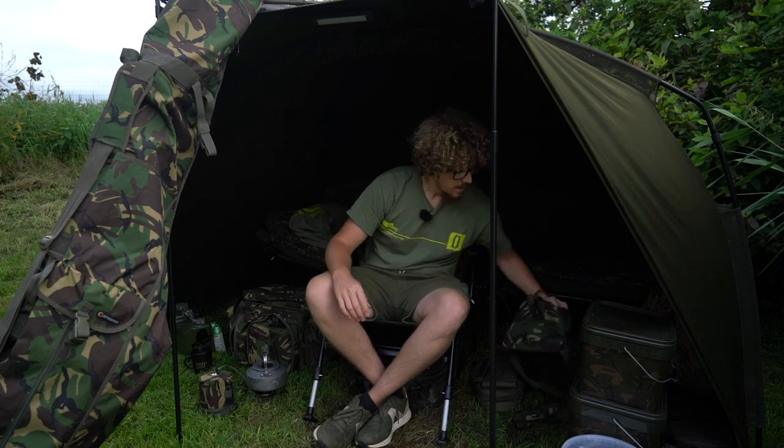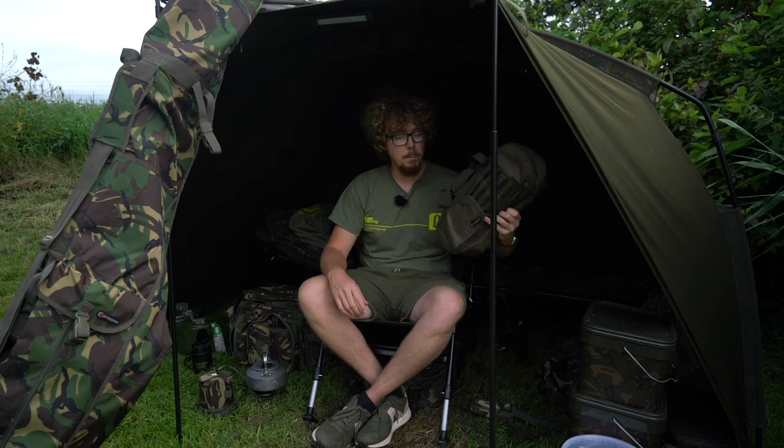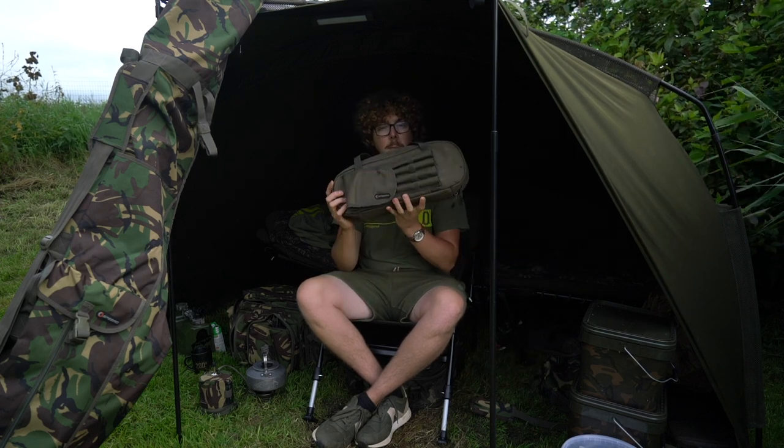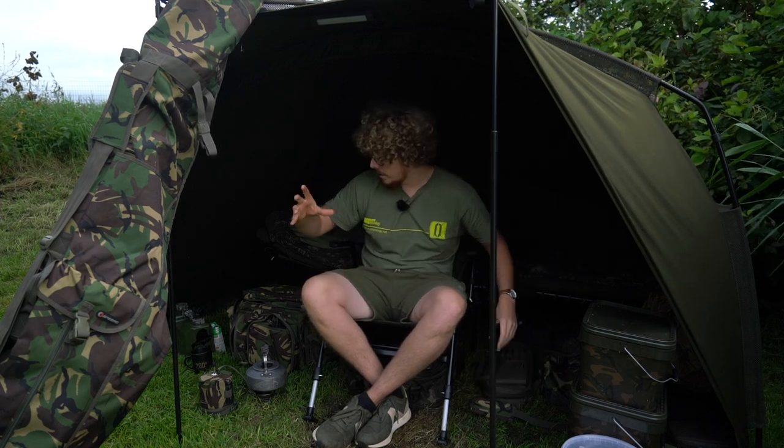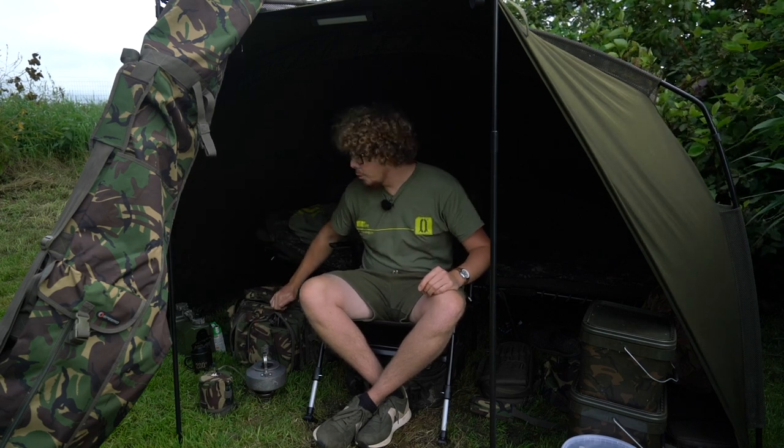We've been looking at their items for probably well over a year now, myself and Luke, and we still use some of their stuff today. So it's not just a quick review where it gets sent back — we're still long-term reviewing them. The stuff I'm still using includes the reel protectors, top and tails, the bank stick bag with my alarms, and the gas can cover and one of their cool bags. Really top quality stuff with absolutely no signs of wear on anything — everything's just as good as when it first came in.